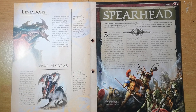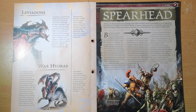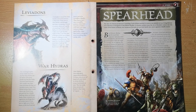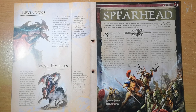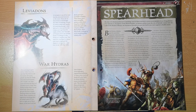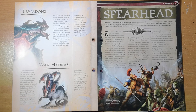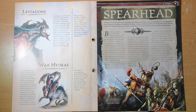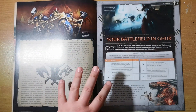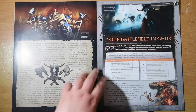Our first bit of fiction from the magazine — Stormcast Eternals going up against the Kruleboyz, who like to be a pain for the Stormcast especially. It's a pretty decent little story and I genuinely like it. If you want really cool Age of Sigmar fiction, the Dominion book for the third edition is really really good — it gives you loads of information about the Dawnbringer Crusades. The story here is a 'to be continued' and I'm looking forward to the next part.